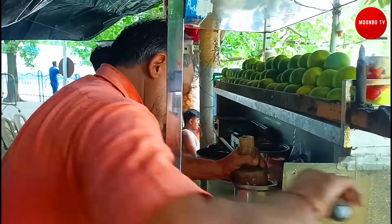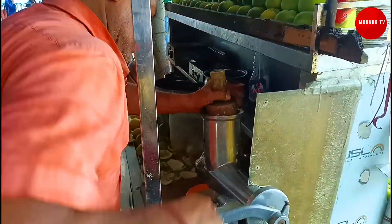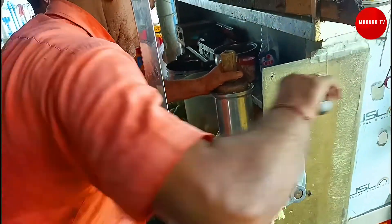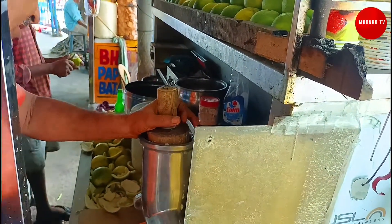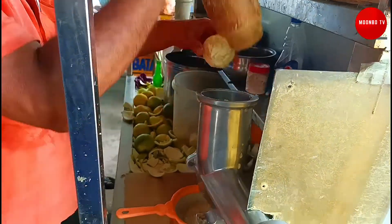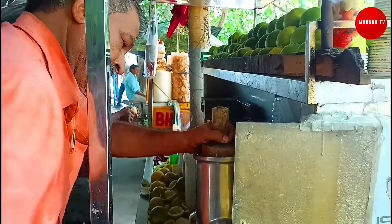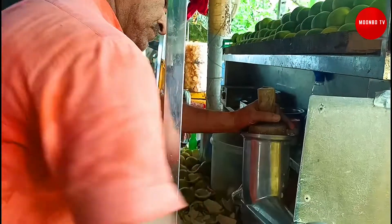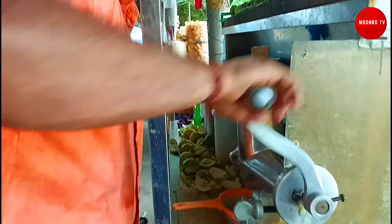This is a sweet lemon. You can see the juice being prepared. Now we have fresh juice here.